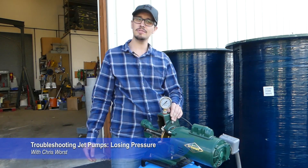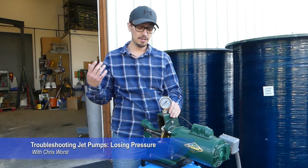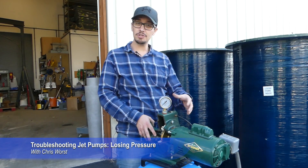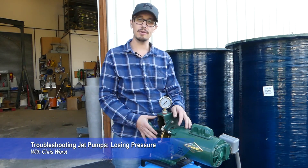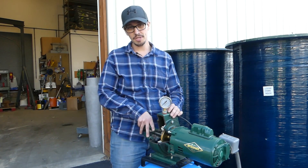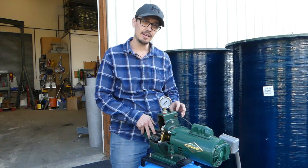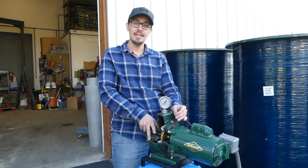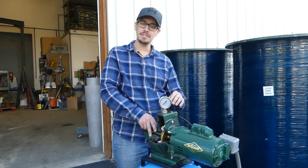Hey, welcome back. Chris with RC Wurst here. Today we are back with troubleshooting the jet pump, and today we're talking about losing pressure when you're not using water. That usually only means one thing: you're losing water, so you've got a leak somewhere in the system.